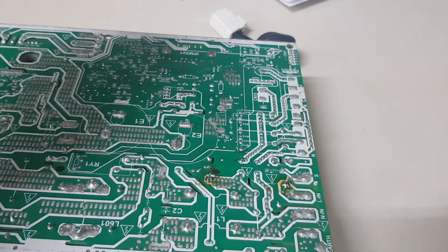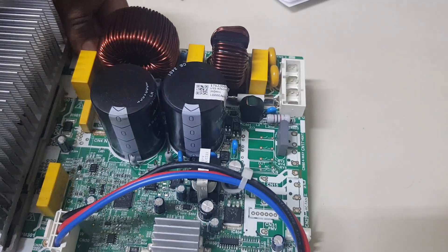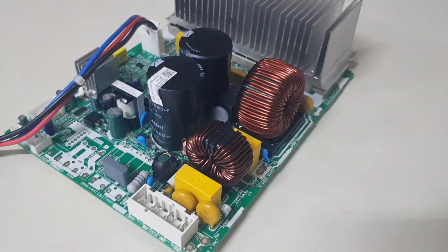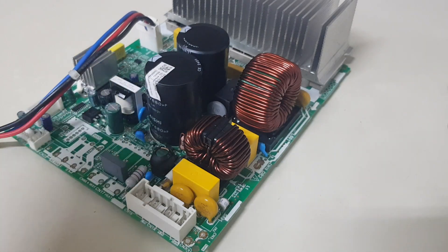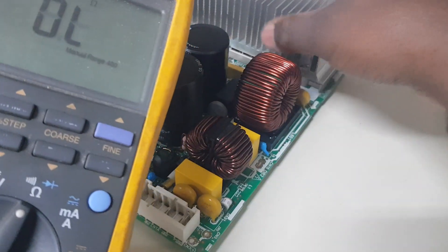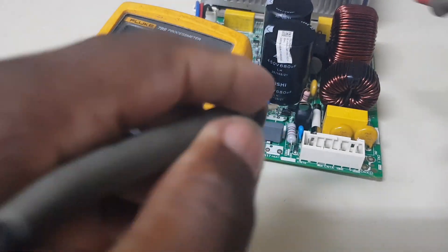We are going to check it back now to ensure the fuse is okay. We have the meter on beep mode and we are going to check the fuse.